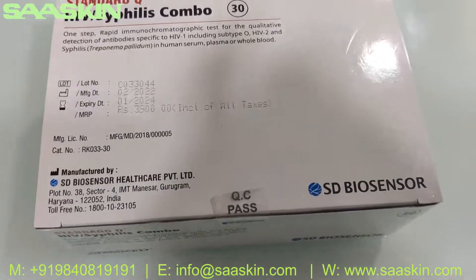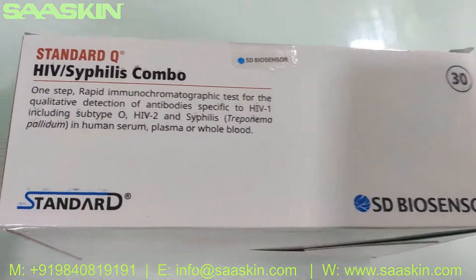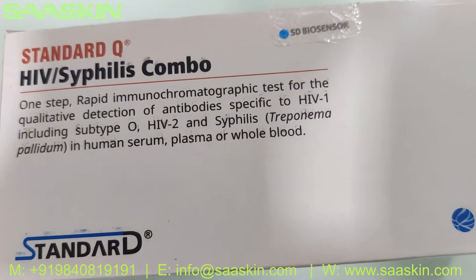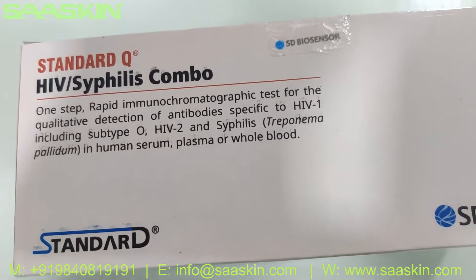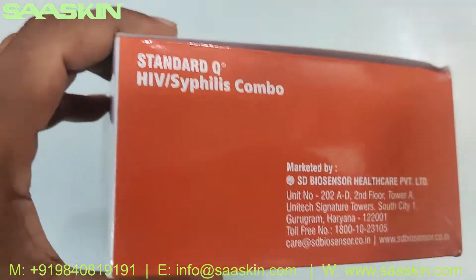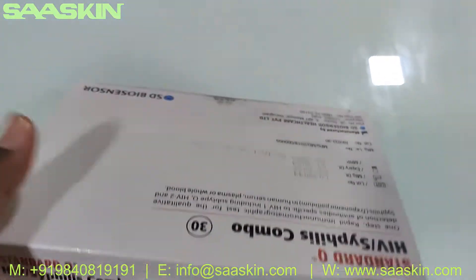This is what the box looks like. Let me go around the box. You can see here it's a one-step rapid immunochromatographic test for the qualitative detection of antibodies specific to HIV-1 including subtype O, HIV-2 and syphilis, in human serum, plasma or whole blood. This is a 30-test kit box — a combo of both HIV and syphilis.